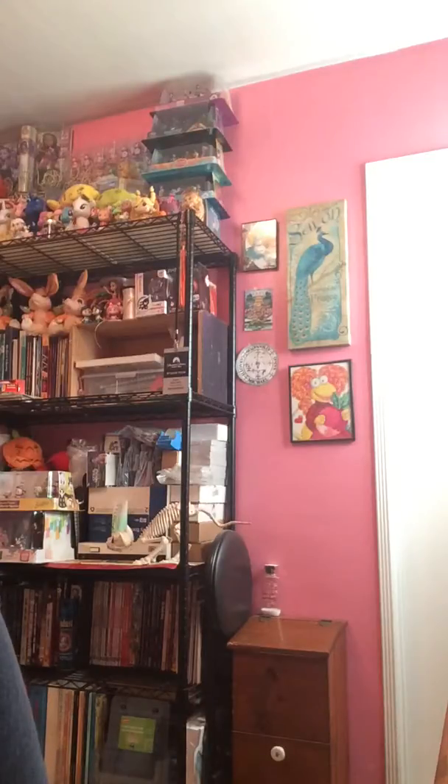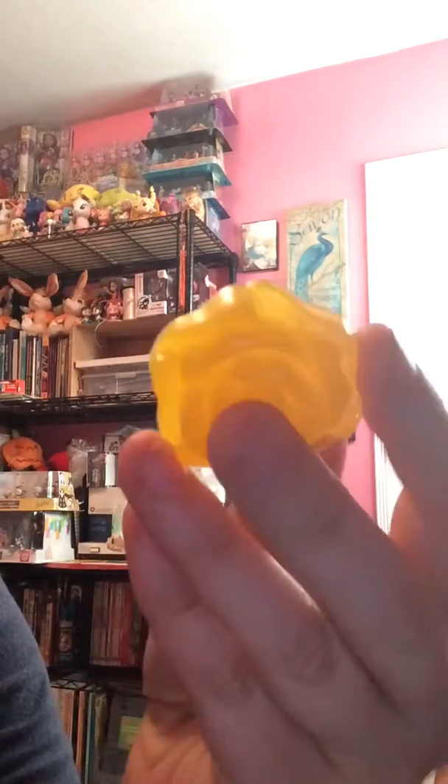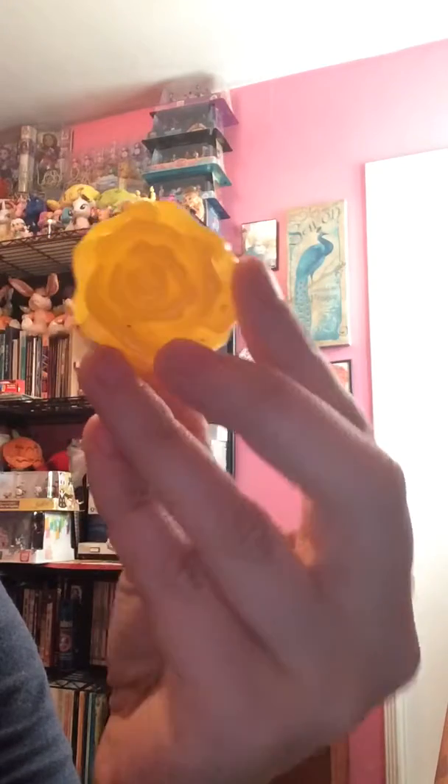Hey everybody, Zorielita back again. Just wanted to give you an update on the resin projects. Yesterday I took the very last bits of resin I had and I wanted to experiment with yellow because I needed a yellow rose.